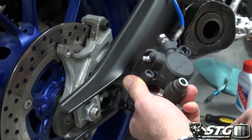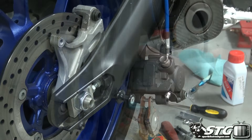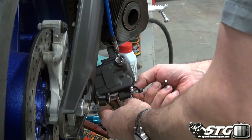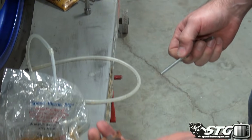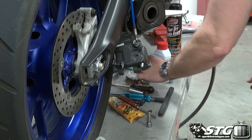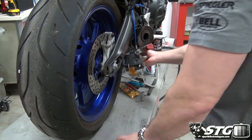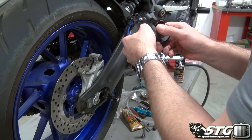There's an Allen head in there — that's just a lock screw in place, a five millimeter Allen. Once we get the pads out, you can clearly see these aren't worn out at all. We're just replacing them for the purpose of the project to give you a nice install video.